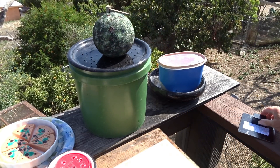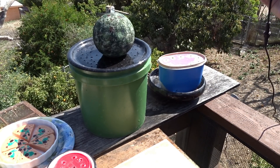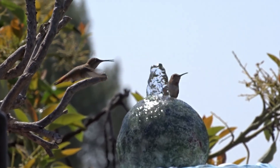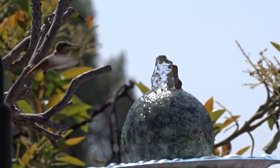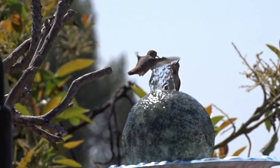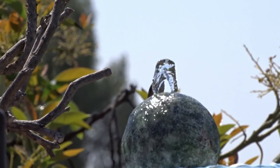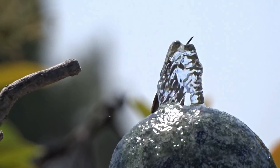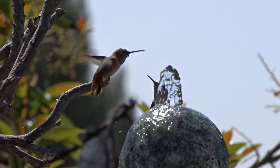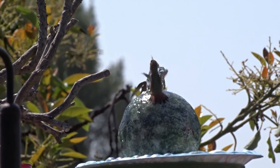The tubing holds the ball — I haven't had it blow off yet. As fast as I set it up the birds are coming to it; they absolutely love it. The reason the hummingbirds love this so much is because of the formation of the ball — they can grip onto it. Hummingbirds have the tiniest little nails and they found out they could just cling to the side of the ball, which is why they absolutely love this fountain.